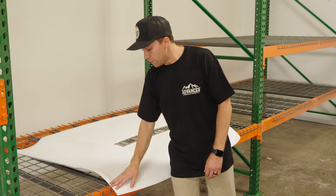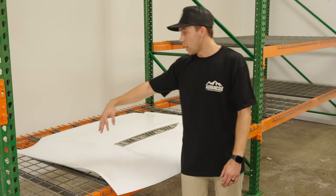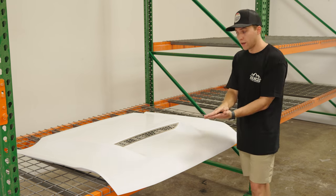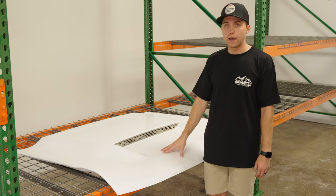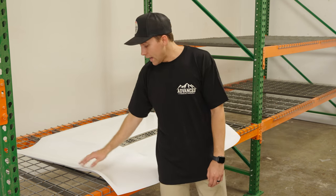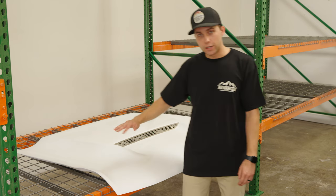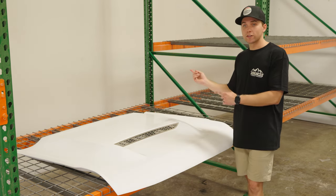After we trim it and test fit it, we add filler — basically glue — across the top and bottom and press it together. The filler pushes out of the mold and it'll have excess. It sits overnight, then we pop it out of the mold, grind down all the filler, add any necessary bondo, clean it up, paint it, go through quality control, and then ship it out or install it.